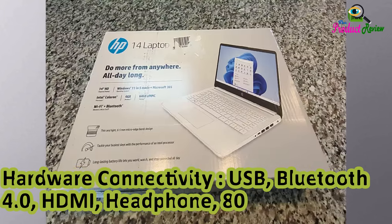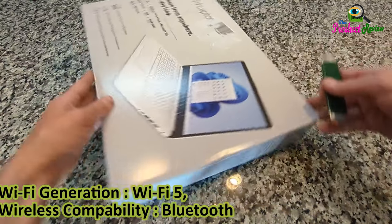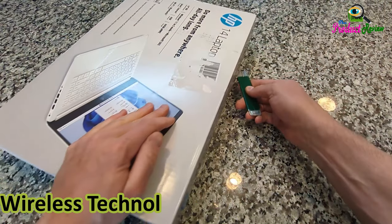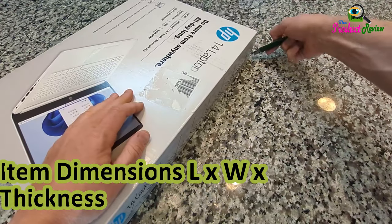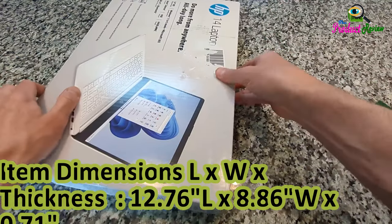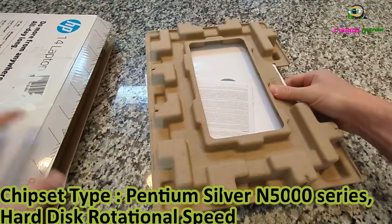Connectivity also includes Headphone jack and 802.11ac/n Wi-Fi. Wi-Fi Generation: Wi-Fi 5. Wireless Compatibility: Bluetooth, 802.11ab/n/ac. Wireless Technology: Bluetooth, Wi-Fi. Item Dimensions (LxWxThickness): 12.76L x 8.86W x 0.71TH inches. Chipset Type: Pentium Silver N5000 Series. Hard Disk Rotational Speed: 7200 RPM.